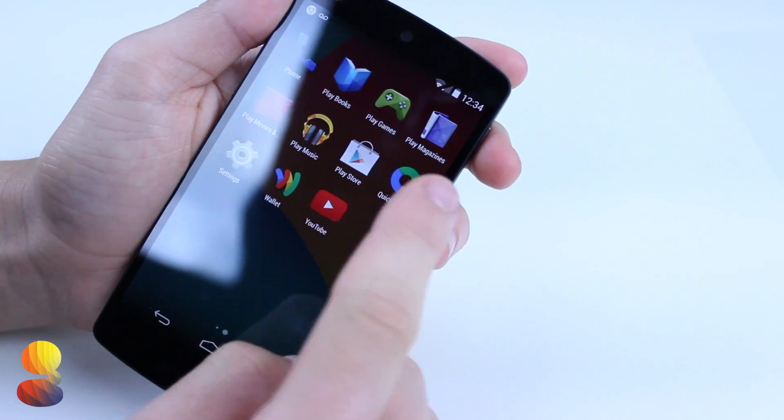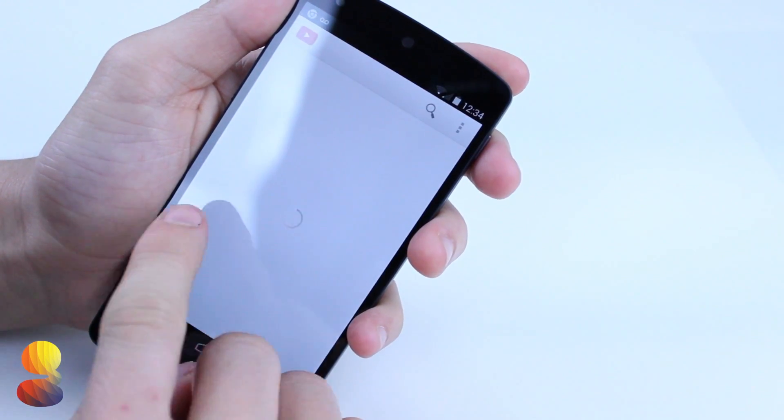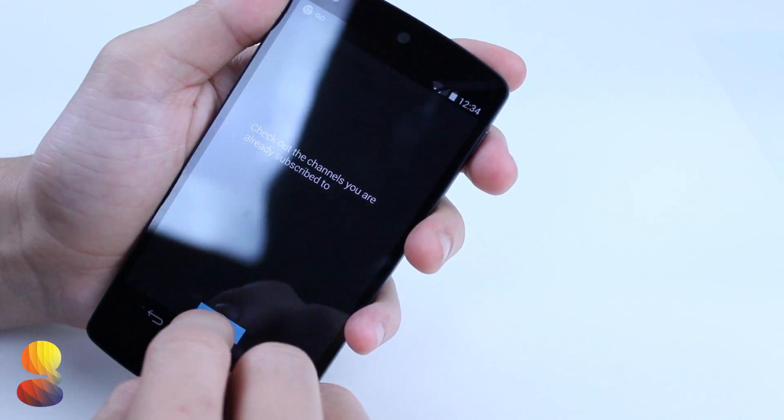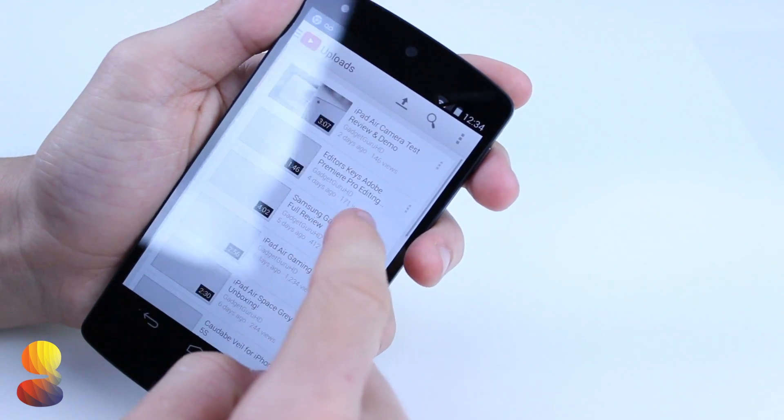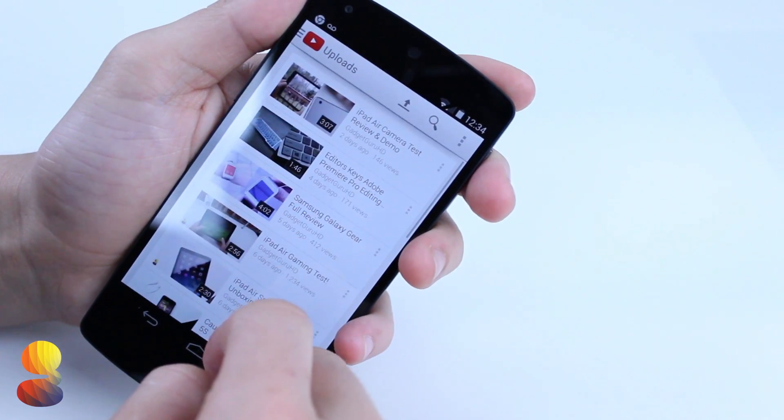I've been using the Nexus 5 for about several hours or so, and just in those few hours it's definitely been pretty snappy. I haven't noticed any or too much lag, but of course I'll be keeping you all updated for my full review.